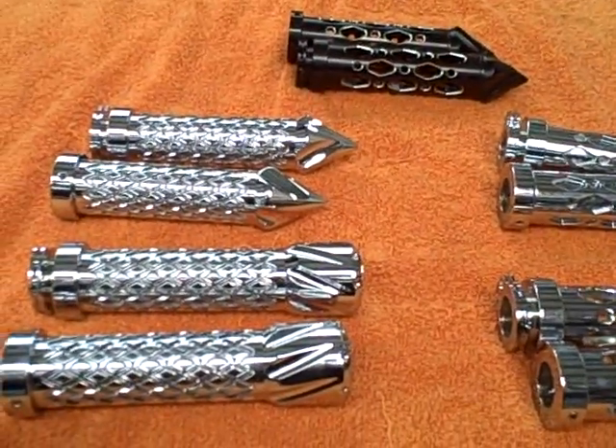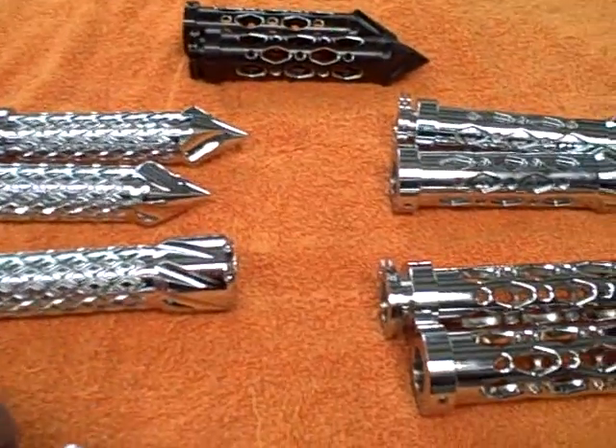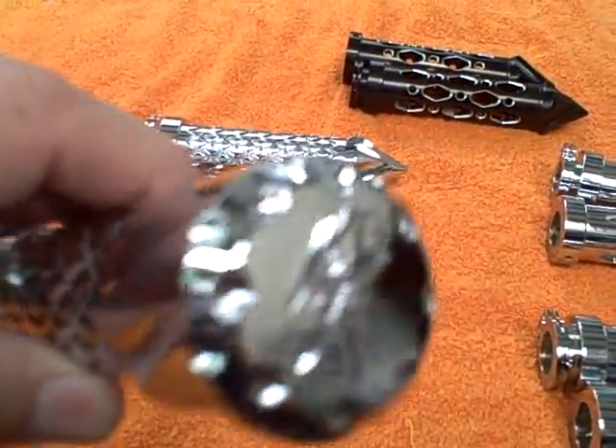All things chrome. Check it out! We've got some grips here we want to show you. These have the Kanji logo on the end of them.